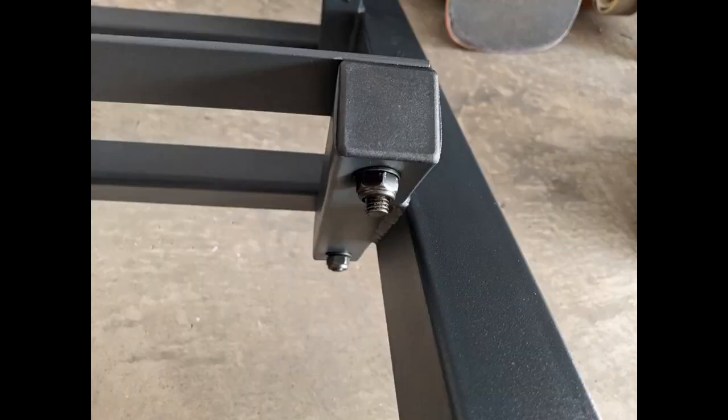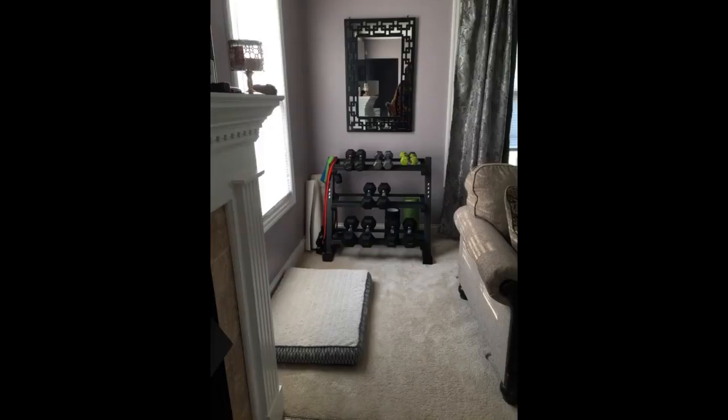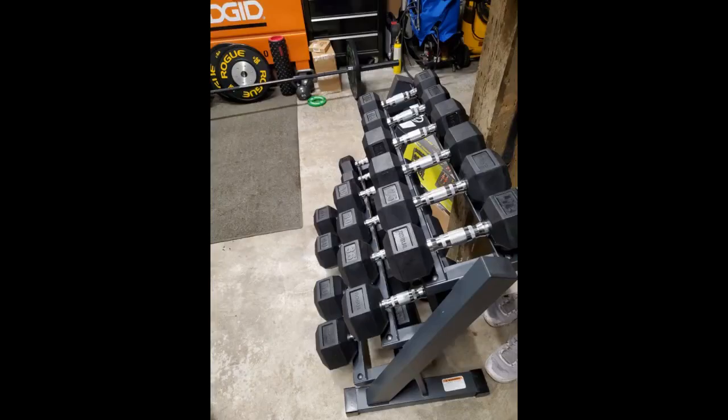Not sure how anyone can hate on this rack. Took all of 15 minutes to put it together using one tool — a number 16 socket. I've included pictures of the packaging, pieces, and installed in my garage. Being that it is in my garage, I have not noticed any type of unwanted smell, and it does a very fine job of just looking good while holding our weights. For this price point, purchasing this rack is a no-brainer.